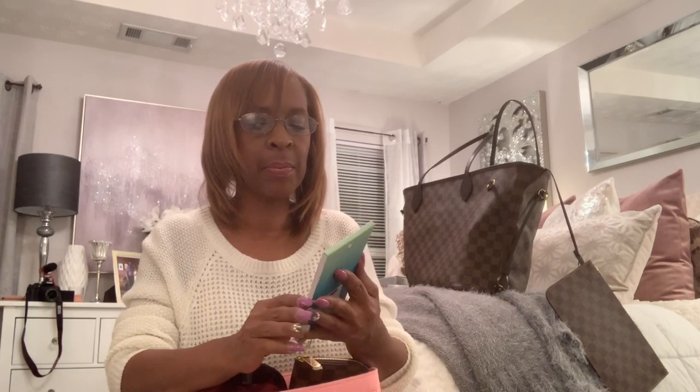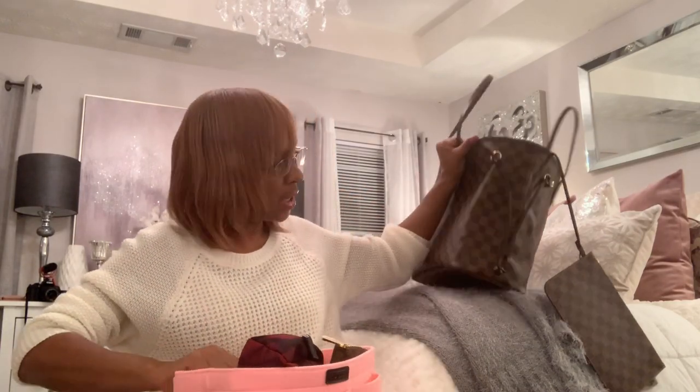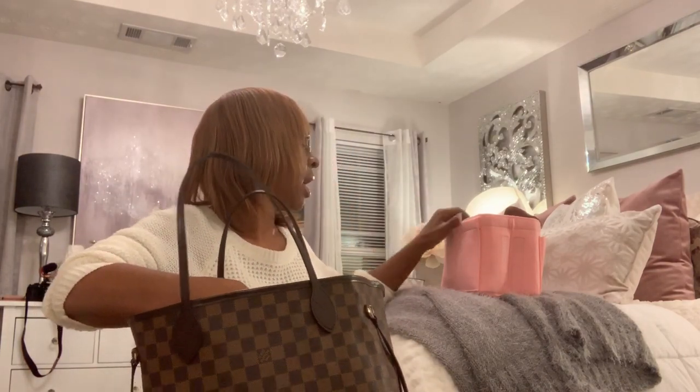I also have these planning stickers I got from Hobby Lobby — 'Planning is My Hobby' — and I do use them because I keep my planner in the bag too. I'll stick those in the back pocket. I also have an empty pouch — I haven't decided what to put in it yet, so I'll just tuck it inside the organizer.